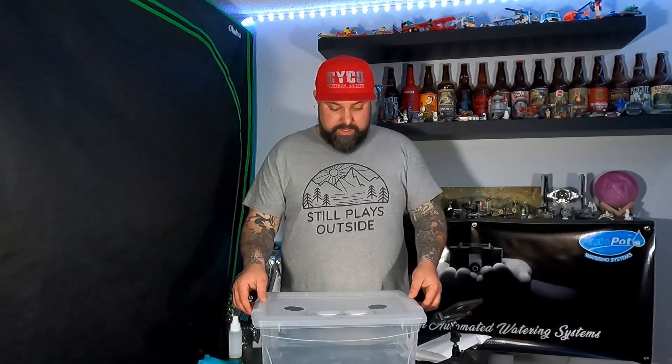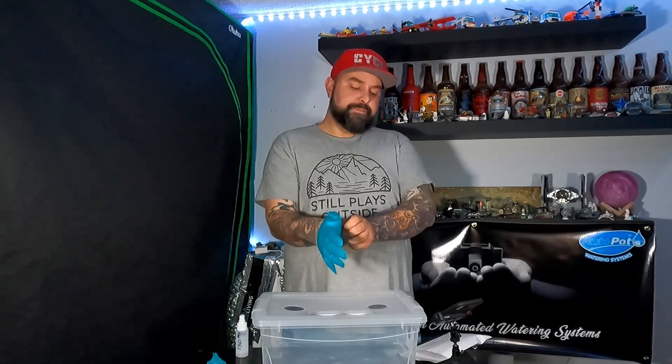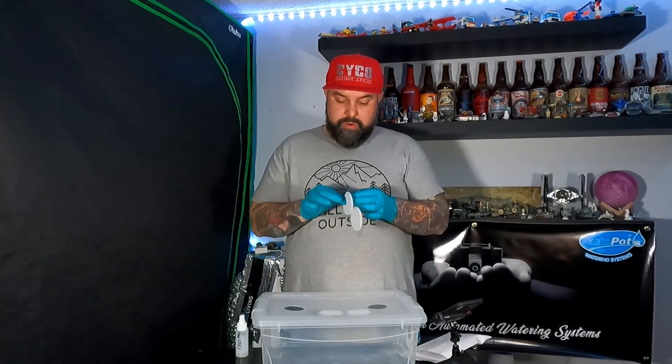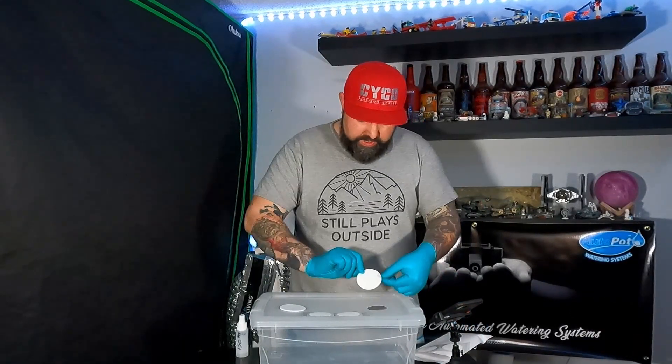I'm not in the cleanest sterile environment, so these things are a must for me. I went ahead and sterilized everything with 99% isopropanol. Make sure you spray everything down and wipe it all down. Wear gloves and make sure that you're wearing clean clothes. Lots of people prefer to wear one of those paint body suits — they're sterile and just keep dog hair or whatnot from flying around. So we'll go ahead and throw these filters on the tops and on the sides.